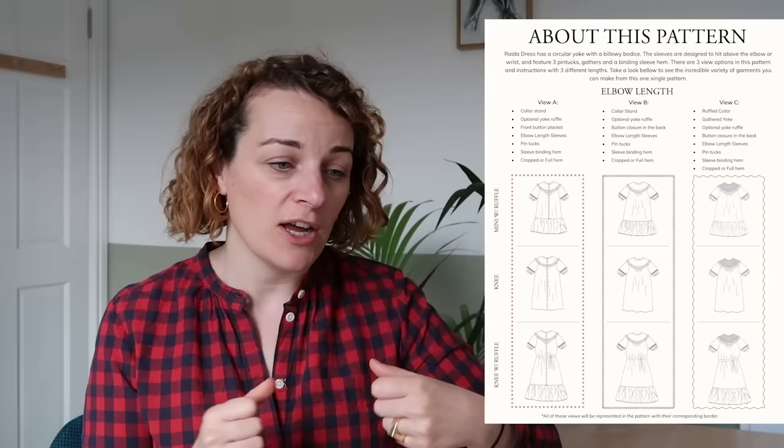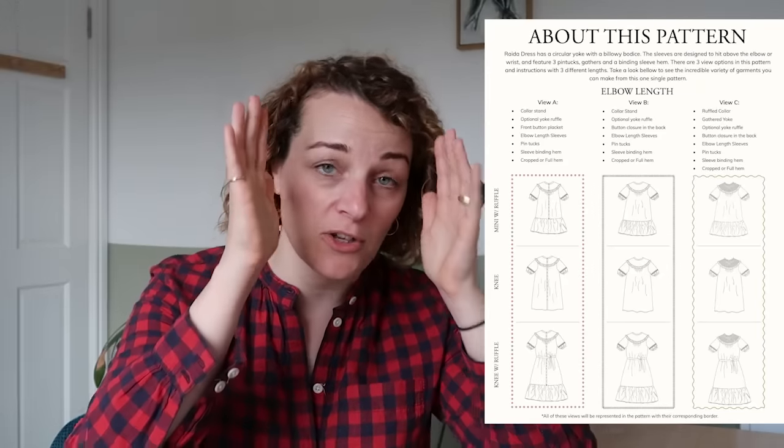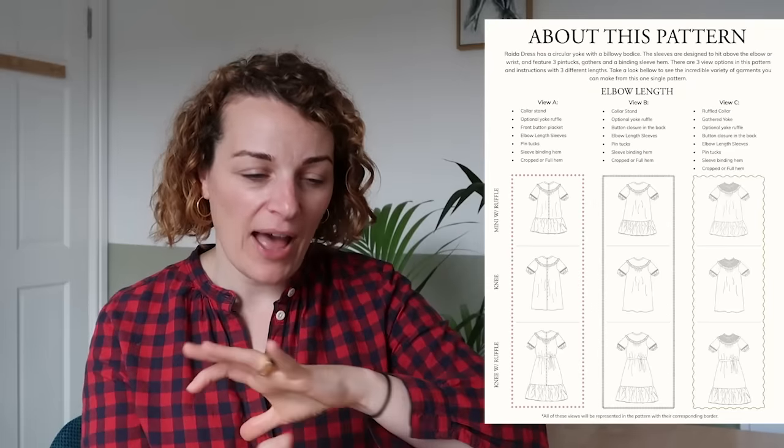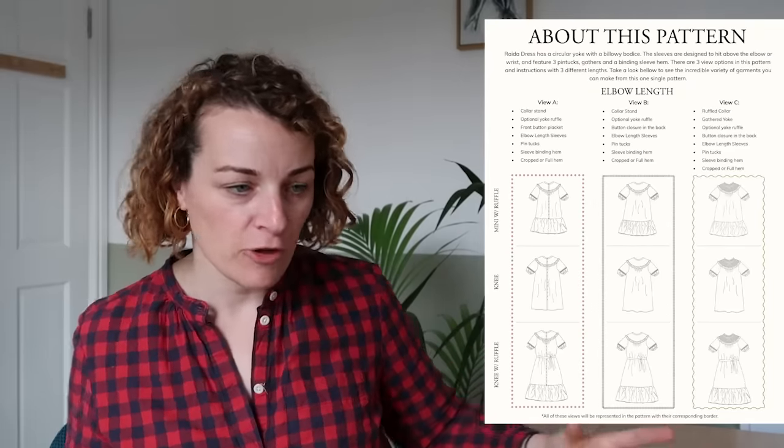There is also a second pattern which is the Raider dress variant. It comes as a separate pattern. There are three different types of dresses as well - it's got a similar feel but it's been extended. There are different things you can do with the skirt: one has got a gathered waist, one is cut straight, and then the third one has got a gathered panel at the bottom. I just really love these.